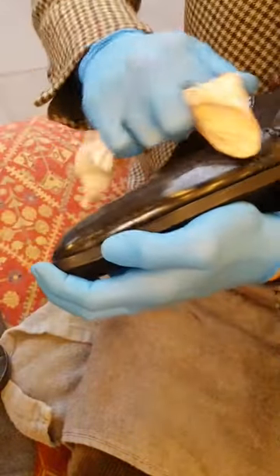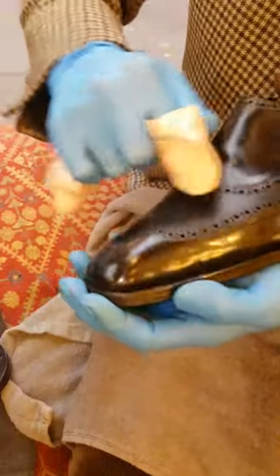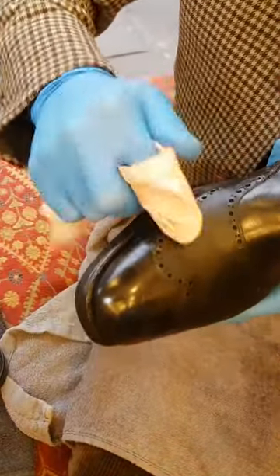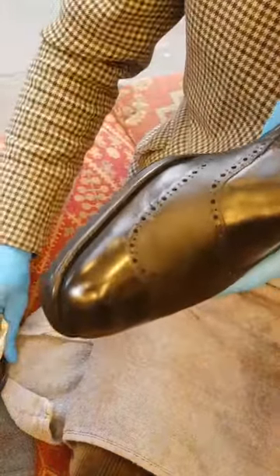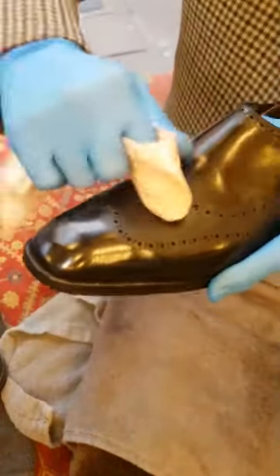A lot of the work's already been done - the hard work with the shoe's already been done. We've sanded the shoe, it's been moisturized, it's been buffed. A lot of the hard work's already been done. I'm not trying to hide much now - actually I'm not trying to hide anything with this polish. I'm just trying to highlight the work that I've done so far.